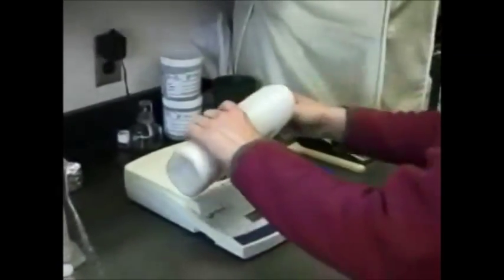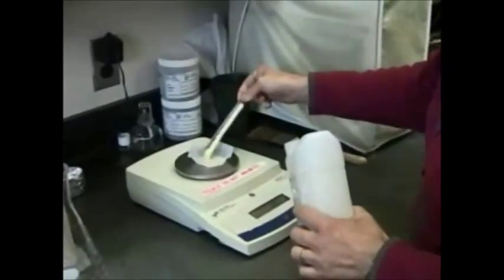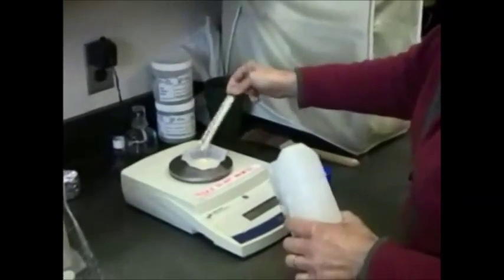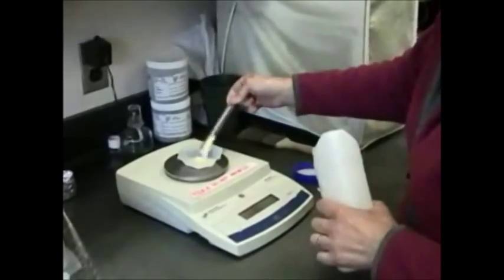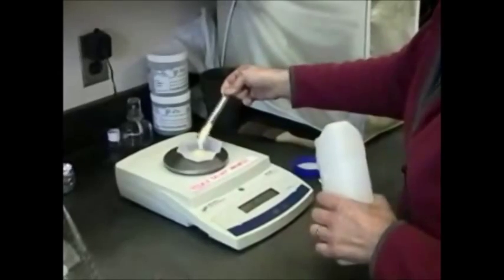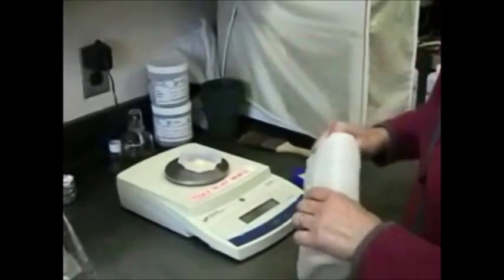First we've got to weigh out the ingredients. Fortunately for us, cornmeal agar comes in a dehydrated powder that has an extract from ground up corn and it's also got the agar already incorporated. So we're going to weigh out how many grams, Calla? Well, this is a half liter, so just 8.5 grams.